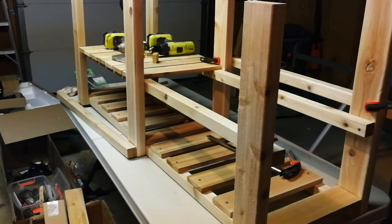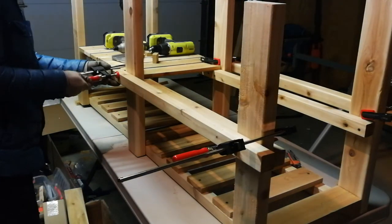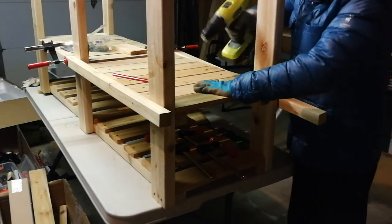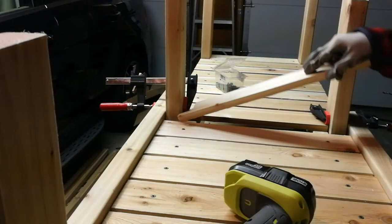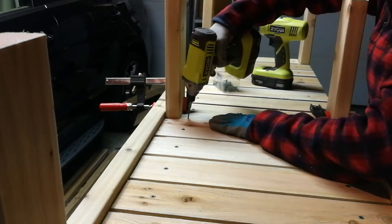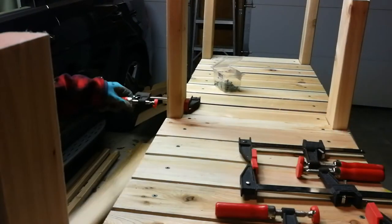I found these red clutch style bar clamps are very handy to hold the lumber together firmly. Make sure everything is aligned very well. Another irregular shape cutting looks good. Container bottom is done.